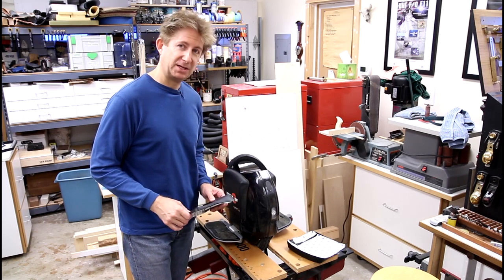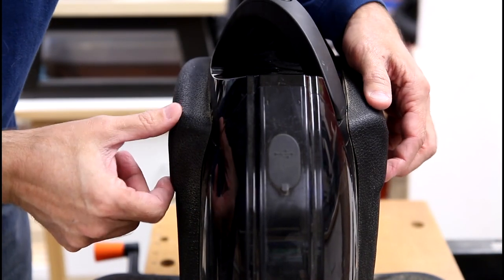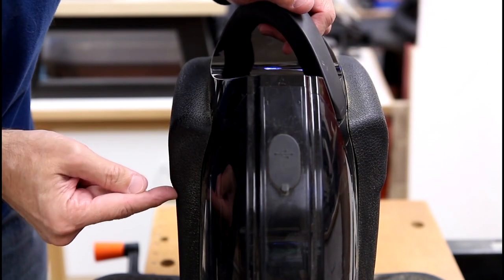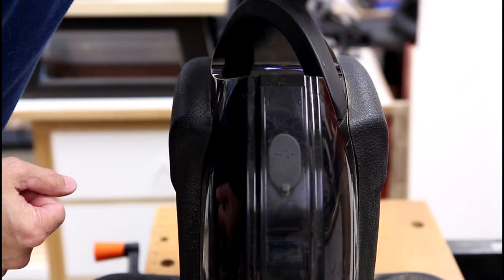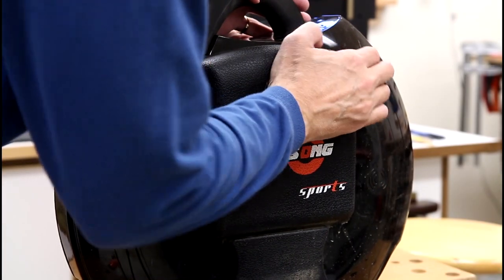I just wanted to provide a quick close-up view of these pads so if you don't own one of these wheels you can see the bump out that we're talking about — it's about this wide — and those will be gone.